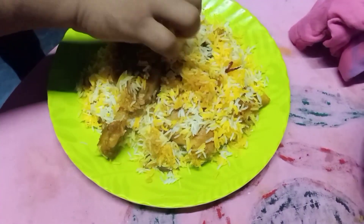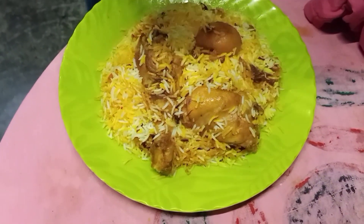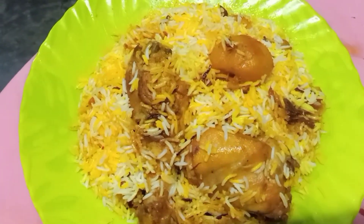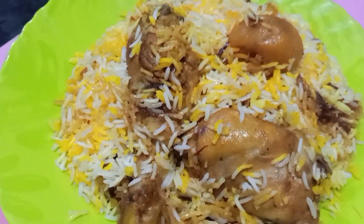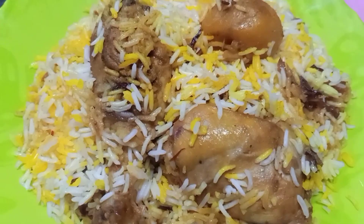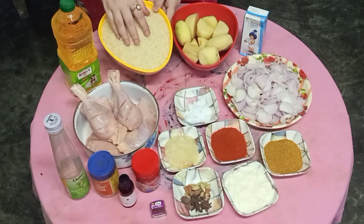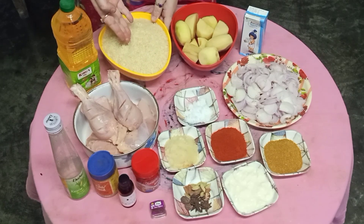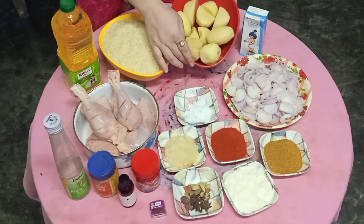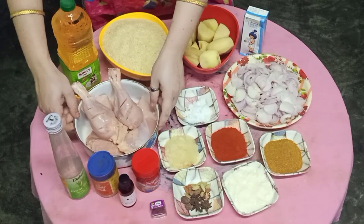Assalamualaikum, welcome back to my YouTube channel, friends. I am making chicken biryani. Chicken biryani is good.